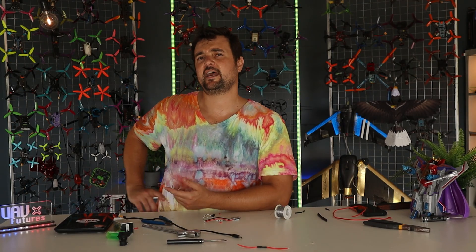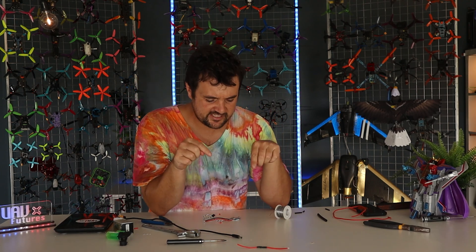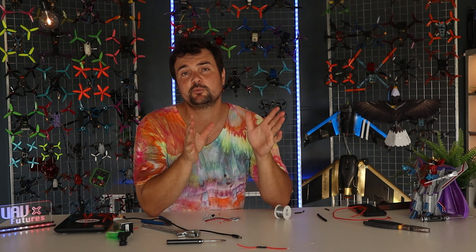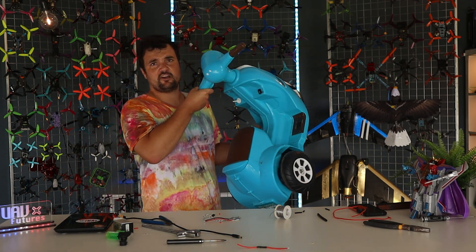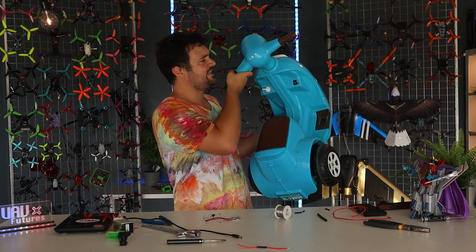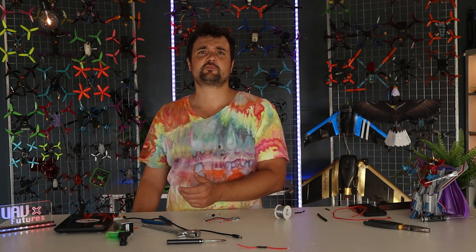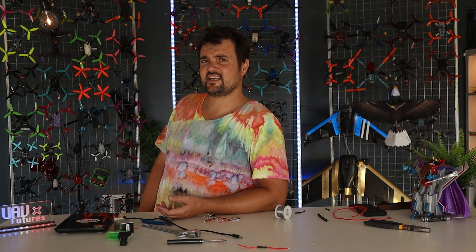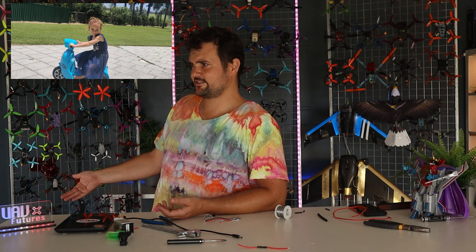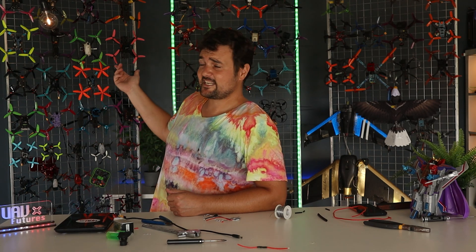Stay tuned because we're going to be going through how to diagnose problems, how to replace flight controllers and ESCs, fix video issues, and all that sort of stuff. But this skill — how to solder — is the most important drone or RC skill you will ever come across. It applies to other things too. The other day I found a kids' electric scooter someone was throwing out — I looked inside, saw some broken wires, soldered them up, and now my kids can ride around on a scooter we fixed for about five cents worth of solder.